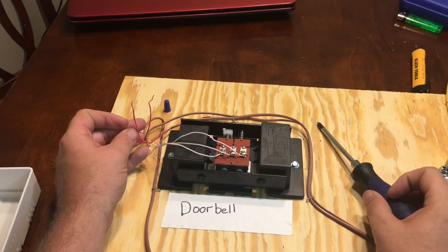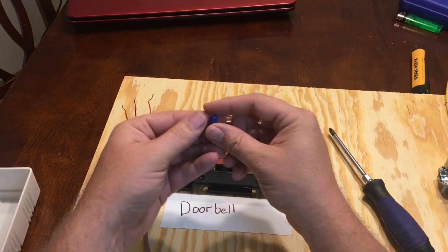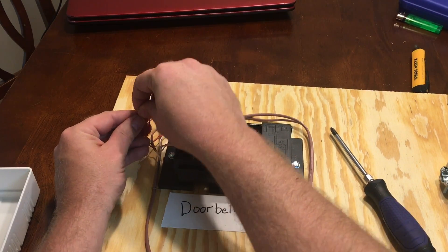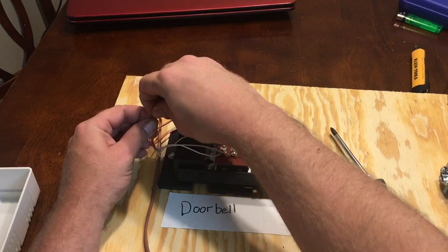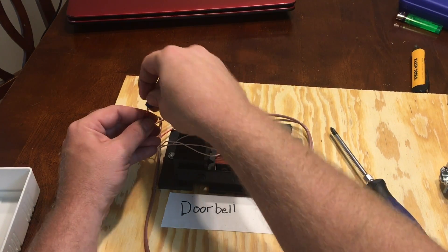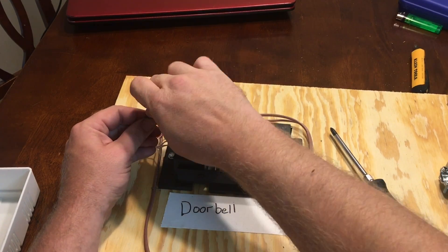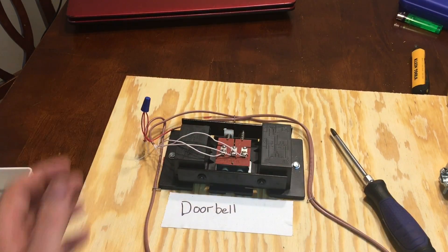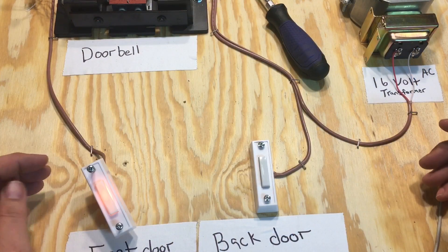You're going to have three red wires left over, so just take a regular wire nut and join them together. That's basically it. Next thing we've got to do is power it up.